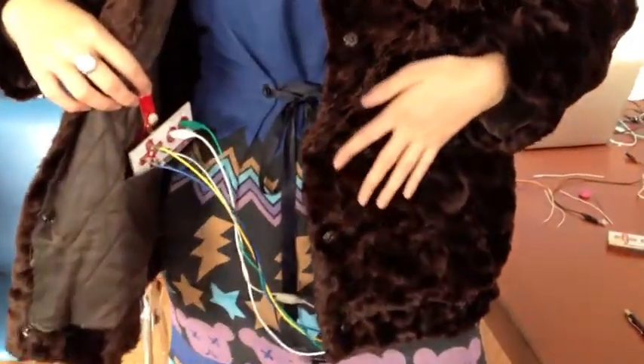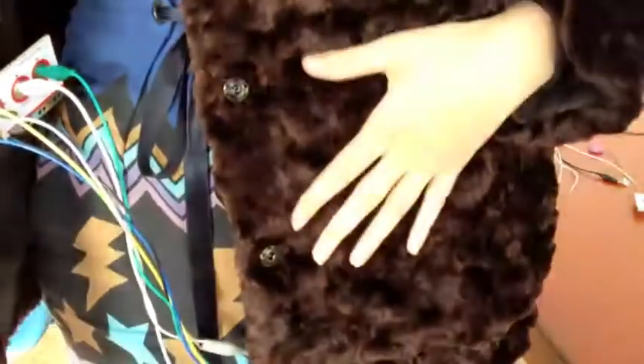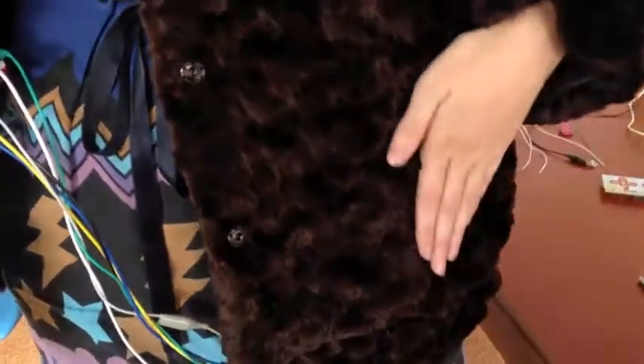Let's get a closer look at those conductive threads. You can barely even see them — they're sewn into the fur. And let's look at the back.